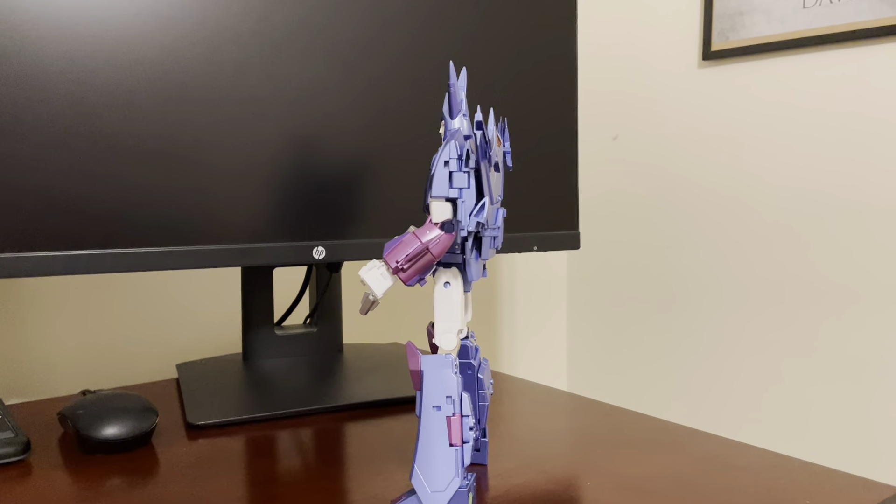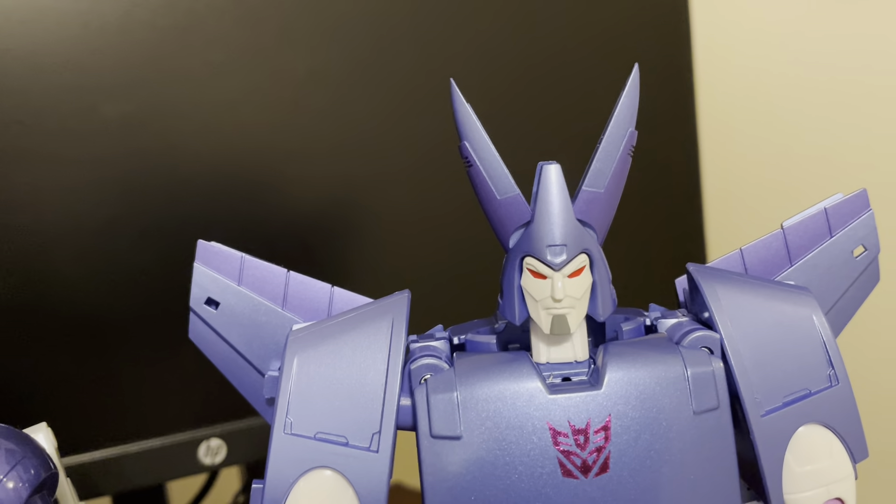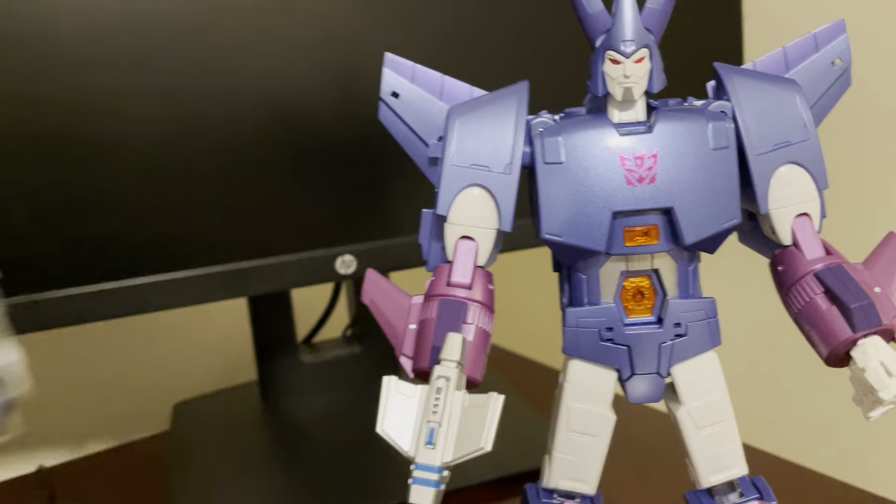I think these two may be my favorite figures that I own — I'd be hard-pressed to trade away these guys for any other masterpiece-scale figure. You can see Cyclonus is a lighter blue than Galvatron. When you see the colors next to each other, Galvatron almost looks a little more purple-y than he is, and the purple highlights help turn Cyclonus's blue a little purple as well.